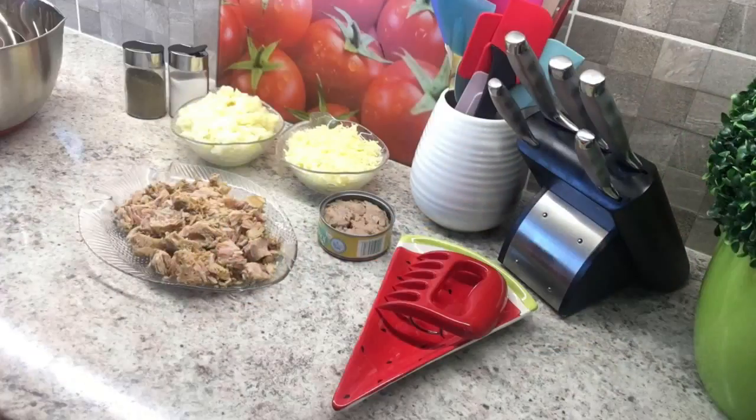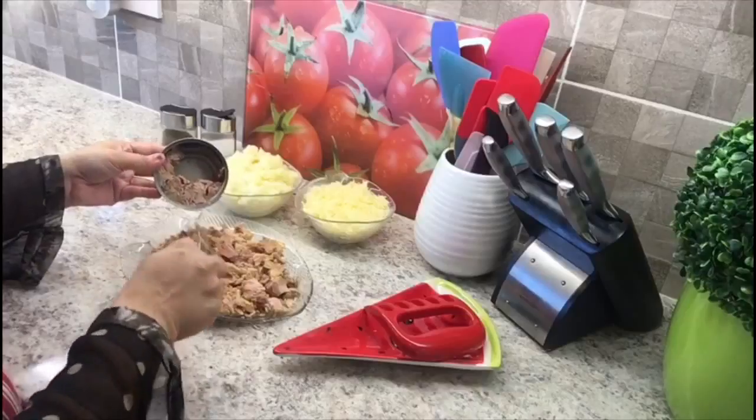For this recipe you will need 4 tins of tuna, 2 cups boiled mashed potatoes, 2 cups grated cheddar cheese, salt and pepper as required, and oil for frying.